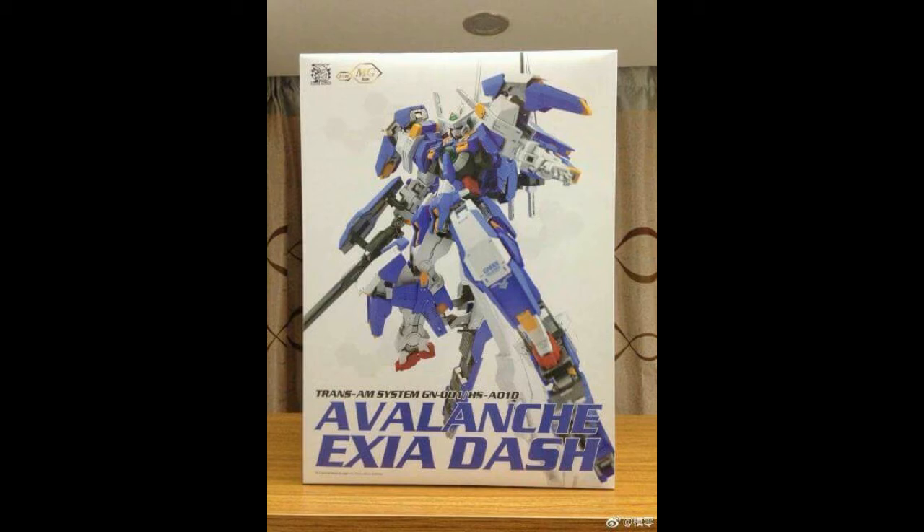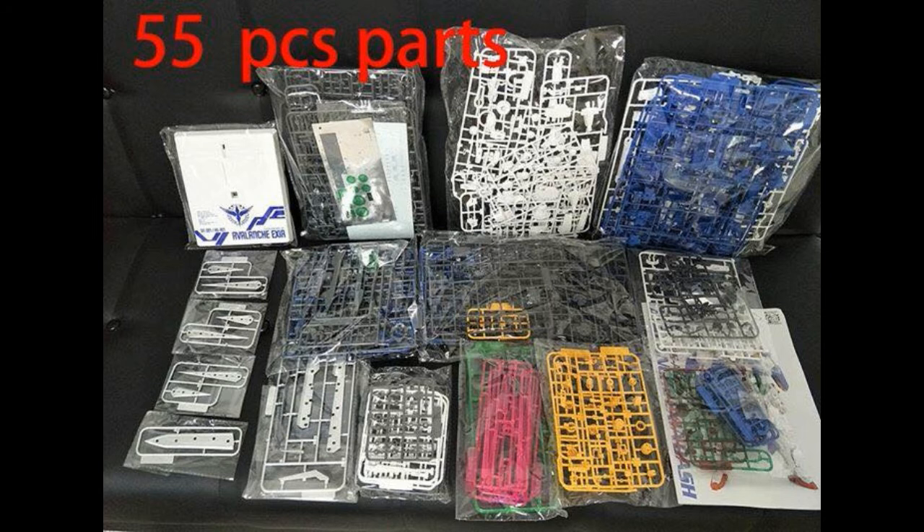Here you can see the box art that was released and it looks massive. I wonder if it'll be as big as the Destiny box or the Strike Freedom box. Now moving on, they say there are a total of 55 runners — I'm not kidding, 55 runners. Here's a picture of it, and as you can see, it comes with a base, which follows the traditional white color metal build based on the Bandai version of the Axia Avalanche.